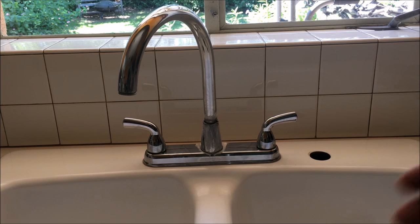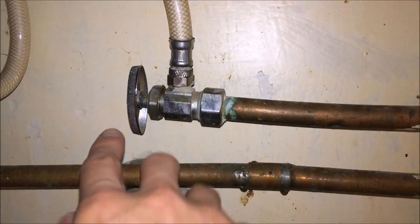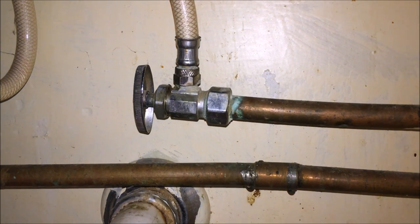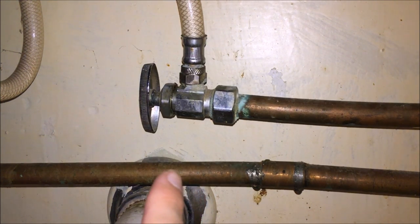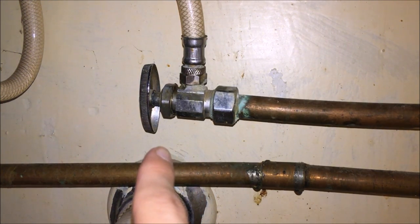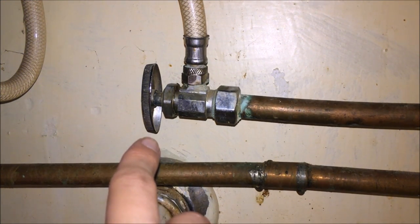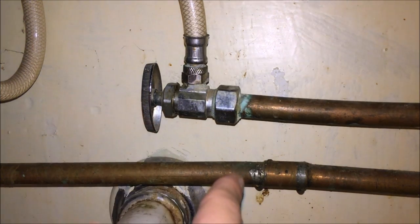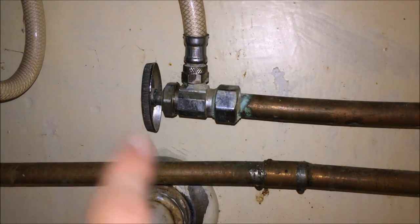Before we proceed we're going to have to shut off the water supply. When you shut the water off you have the option to either shut it off at the angle stop, which just isolates the one fixture you're using, or you can shut it off at the main entrance to the house. For this type of project I usually recommend disconnecting the water at the main supply, because these angle stops have a real tendency to leak after they've been used when they haven't been run for a long time. So I like to leave these in the on position and shut it off at the house.